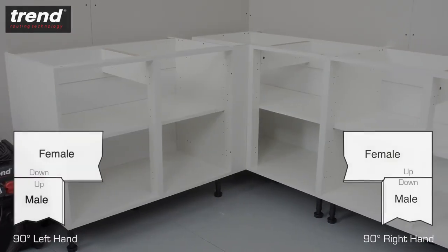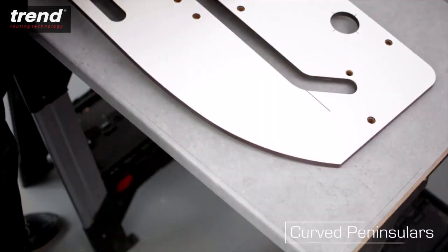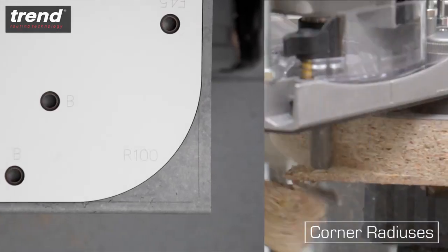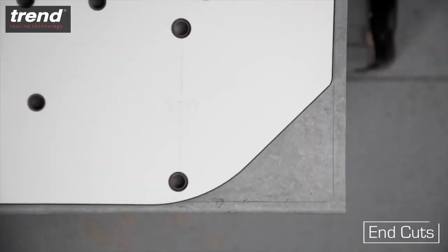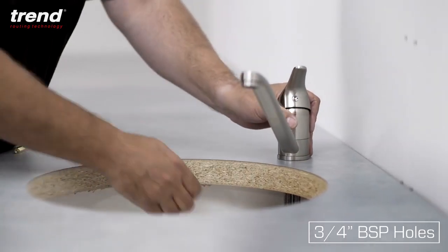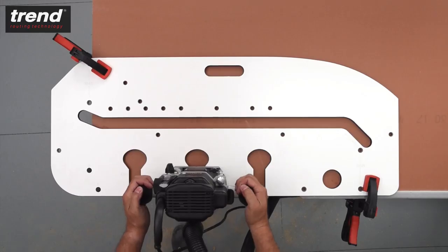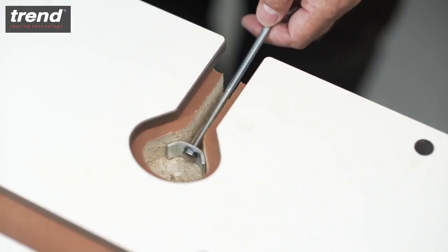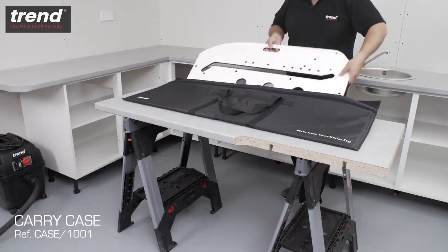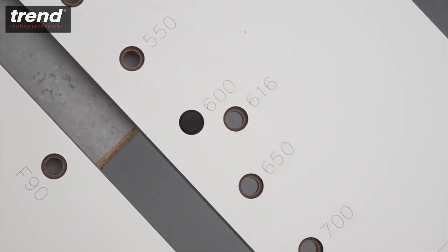It's suitable for routing left-hand and right-hand corner joints at 90 or 45 degrees, as well as curved peninsulas, 40 and 100mm radius cuts, end cuts, kitchen door holes and 3 quarter inch BSP holes for mixer taps. The jig also enables you to route perfectly aligned recesses for dog bone style connectors, which pull the joints together. The Trend KWJ 700 works with all standard kitchen worktop sizes up to 700mm.